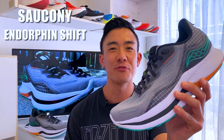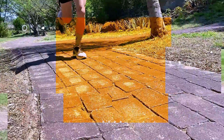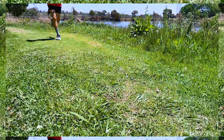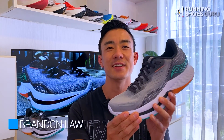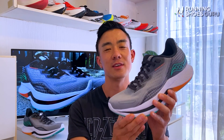Welcome back to Running Shoes Guru. My name is Brandon and today I'm reviewing the Saucony Endorphin Shift 2. The Endorphin Shift 2 is the plateless, non-PEBA daily trainer and it's built to handle slower paced runs better than its speedy counterparts the Endorphin Pro and the Endorphin Speed.